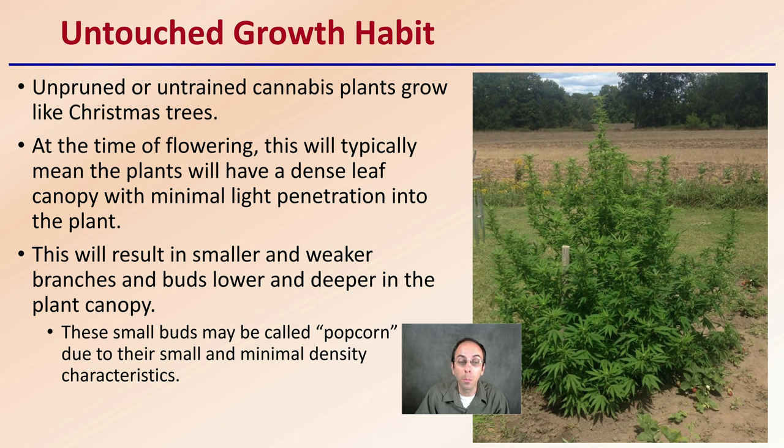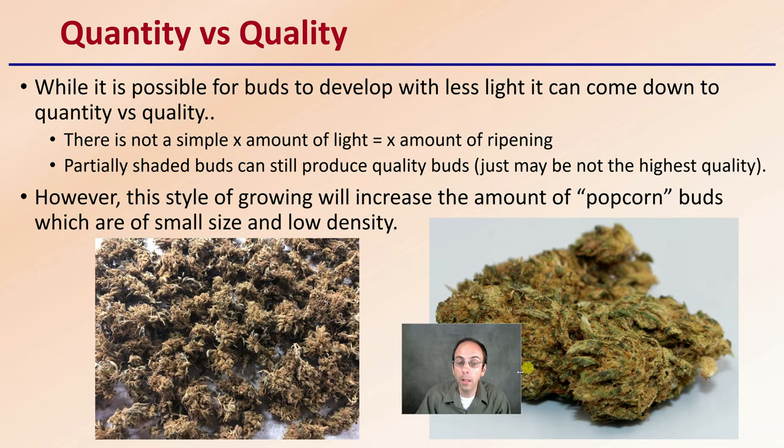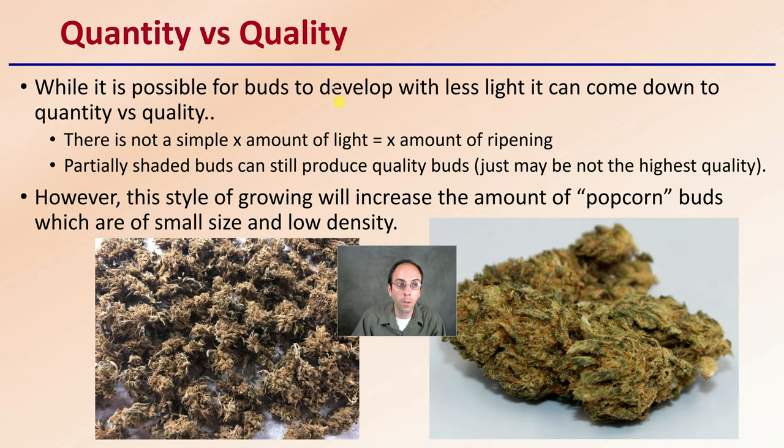This results in smaller and typically weaker branches and buds lower and deeper in the plant canopy, simply because they're not getting a lot of light. These small buds would be called popcorn, due to their small and minimal density characteristics. This gets into the great debate: are you looking for quantity, or are you looking for quality? While it is possible for buds to develop with less light, partially shaded buds can still produce quality buds, just may not be the highest quality. However, this style of growing will increase the amount of popcorn buds — smaller sized with typically lower densities, as seen in this image, compared to a higher quality bud shown here.